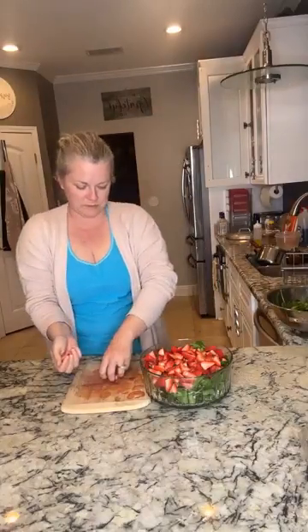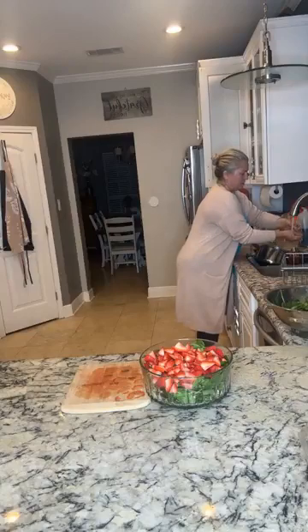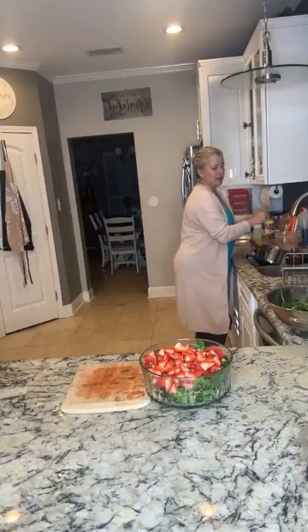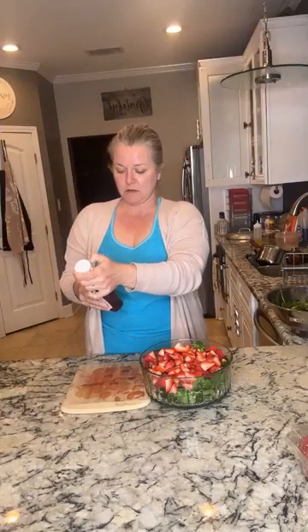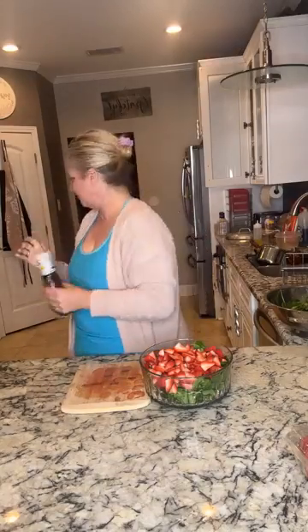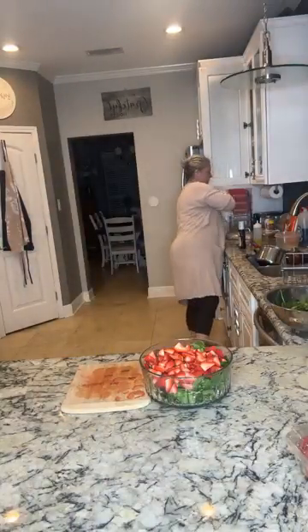I told you it was a pretty one — that's why it's a Maybelline salad. For the salad dressing, we're using Ken's Steakhouse light raspberry walnut vinaigrette, but you can use any raspberry vinaigrette you want. That one is so good though — this is our favorite so this is the one we chose.